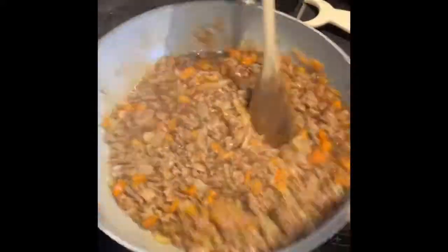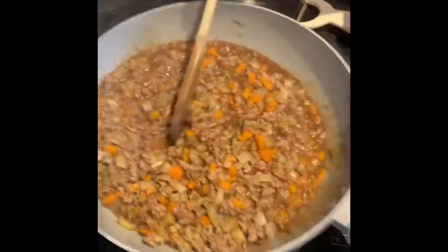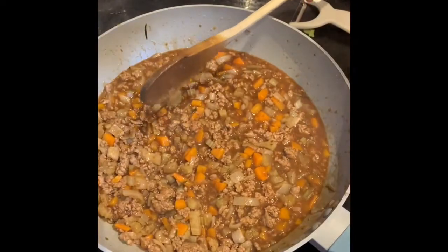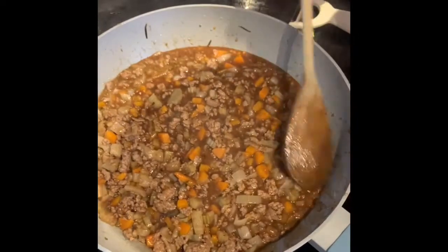That step is not essential. If you prefer not to and just want the stock pot flavour, just leave as is. Put it down to a simmer — I'll probably put it down to a four — and just allow it to develop.